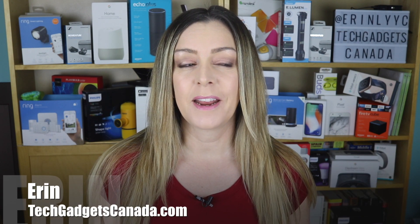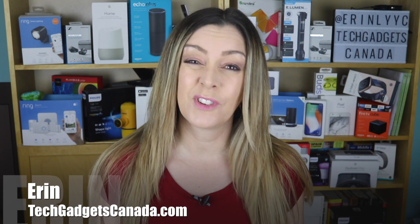I love taking photos, I love the creative process, and I love the artistry of photography. I'm Erin from TechGadgetsCanada.com and I am no professional — I prefer to use my smartphone more than a real DSLR, but I do love the end results.